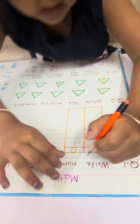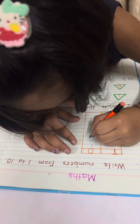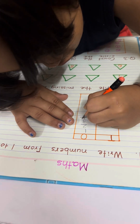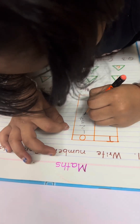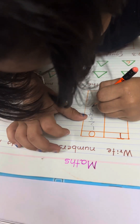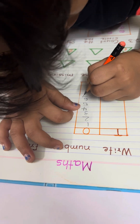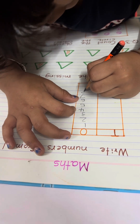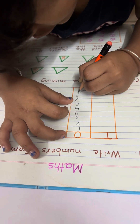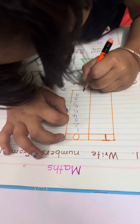Sit down properly and then write down. Yes, very good. Four. Five. Six. Eight, nine, and ten. Write down 10 — 1 and 0, ten.